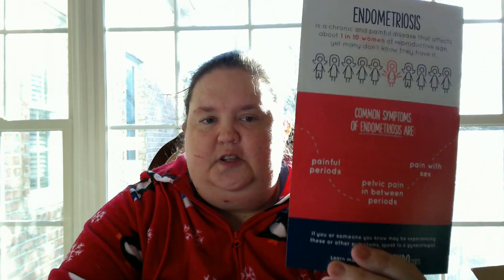Symptoms are painful periods, pelvic pain between periods, pain during sex — just pain, period, to put it bluntly. It's very painful. I wouldn't wish it on anybody. And if you have it, please talk to your doctor. There are things that can help you. It's not something to be ashamed of, and there are ways to help.